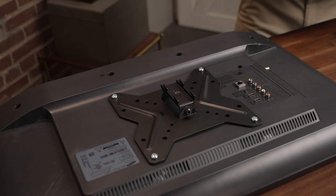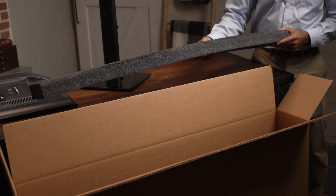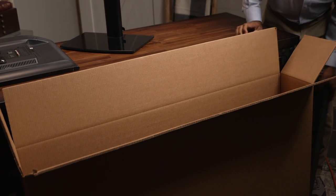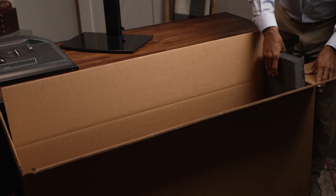Remove any stands, mounts, or other peripherals from your TV or monitor. Fill the bottom of the box with at least two inches of packing materials such as polyethylene foam, polyurethane foam, molded polystyrene foam, or air cellular cushioning.